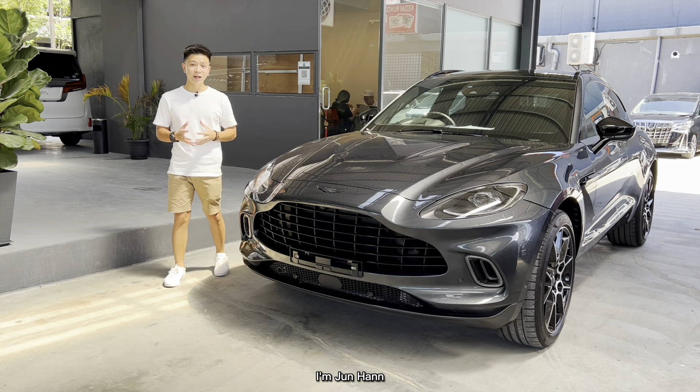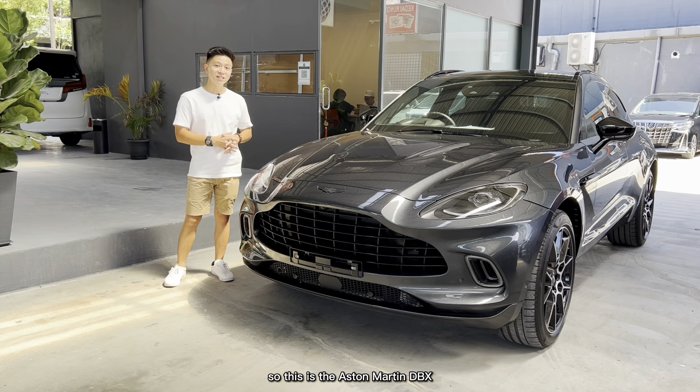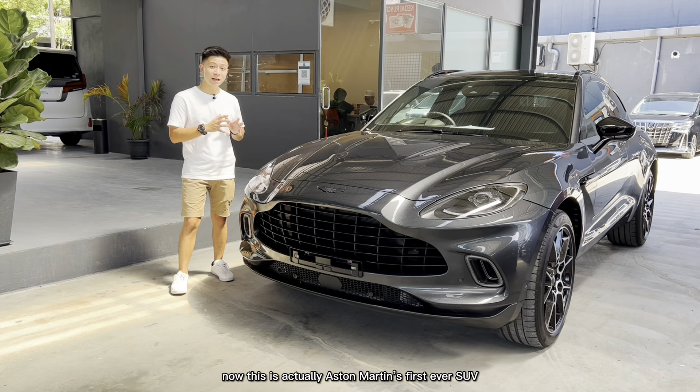Hey guys, welcome to my channel, I'm June Han. Today you join me here at Gold Car Import to review this car right here — the Aston Martin DBX.